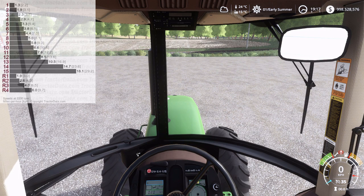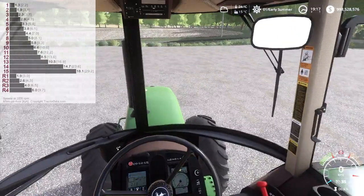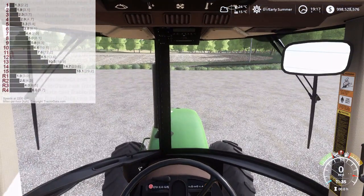Hey everybody, how's it going? My name is Tyson Danez, I run the farming simulator modding page Danez Farms Farming Simulator Modding. We're back with yet another VCA tutorial — or demonstration, however you want to look at it. Today I'm in a John Deere 4255 and I'm going to be demonstrating the 15-speed power shift, so let's go.